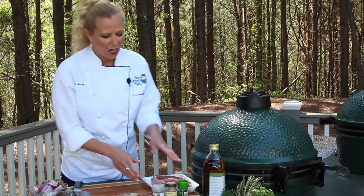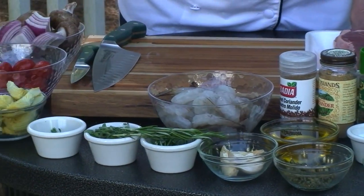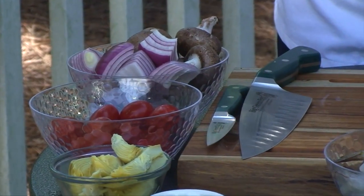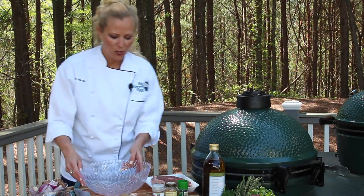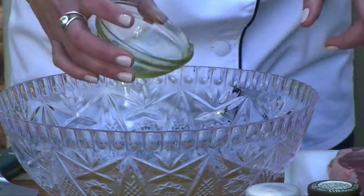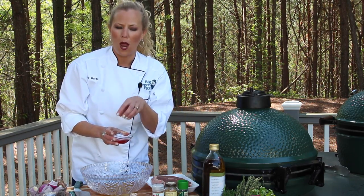So what I have here, I've got lots of different Mediterranean flavors — some thyme, some oregano, some rosemary — and we're going to create a great marinade for our lamb and shrimp. So without any ado, let's get started. We're going to start out with olive oil, and you can either use red wine vinegar or you can use red wine.